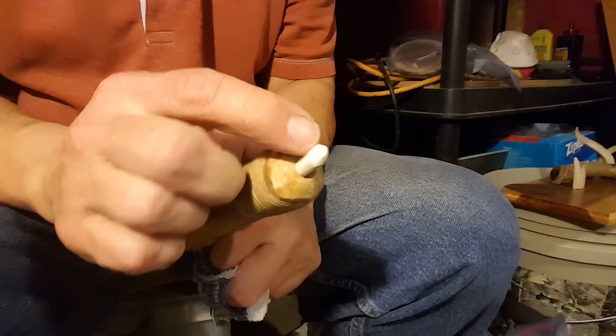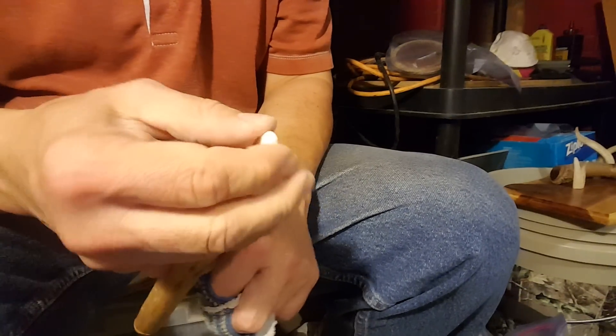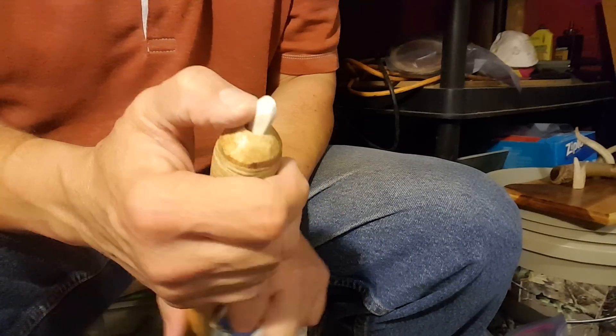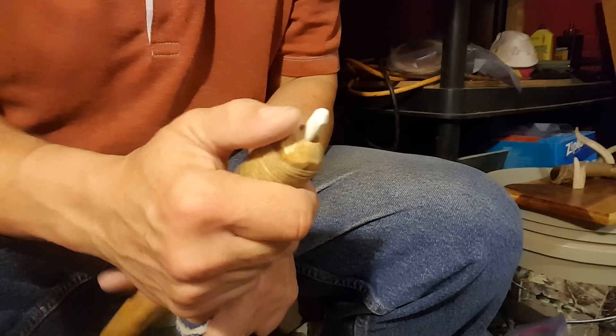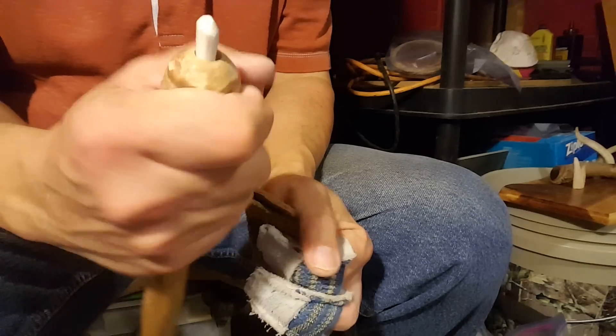I was going to make a bunch of new bits today so I'd have some to change out instead of sanding when it gets dull, but I didn't have time. I'd rather have it a little more pointy than that but it's okay.